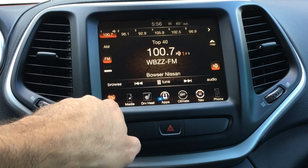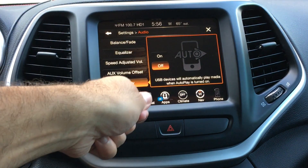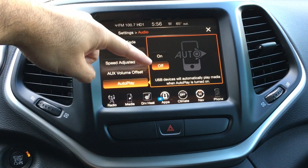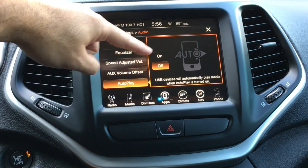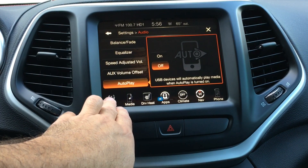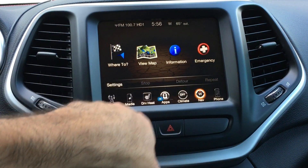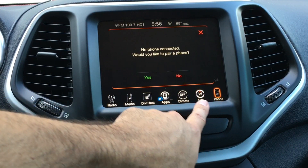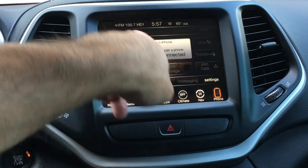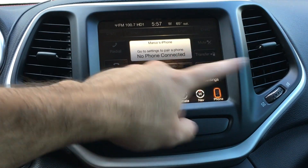The radio — I noticed before when you plug your phone in to charge, it would just start playing music on your phone, which I didn't necessarily want all the time. Now you can turn that autoplay feature off so you can just charge your phone and it won't start playing automatically. That's really cool because that was annoying before. The nav voice is different — I did notice a different voice on the nav. Just a little bit of different fonts and graphics here and there. This is the 'Do Not Disturb' button — my phone's not connected right now, but you can hit that and you won't get text messages read to you.